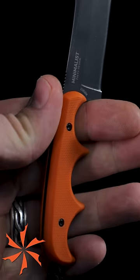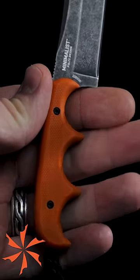If it's the same shape as a finger choil, but it's on the handle only, this is not a finger choil. You simply call this a finger groove.